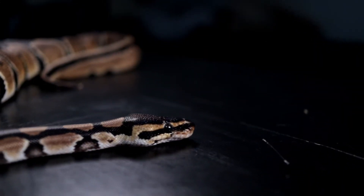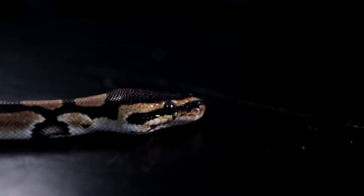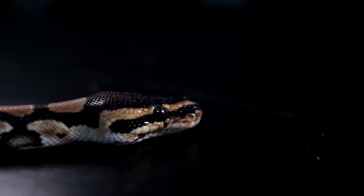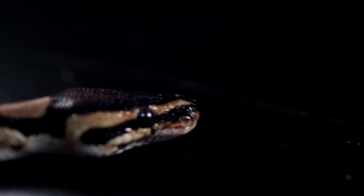While some snakes can be housed together like garter snakes, most other snakes are solitary creatures and shouldn't be housed with other snakes. This can lead to stress, cannibalism, feeding issues, and many other things. Unless you're breeding snakes, you should pretty much keep all your snakes separate.